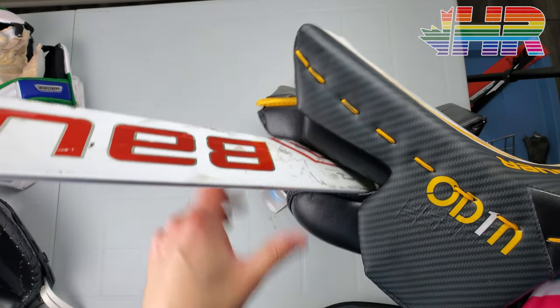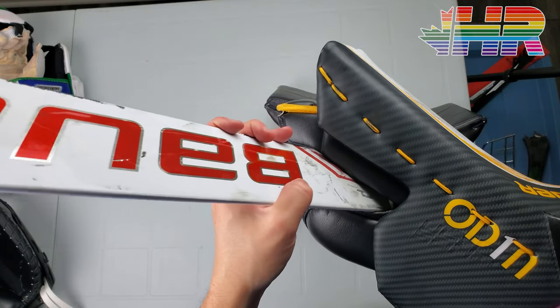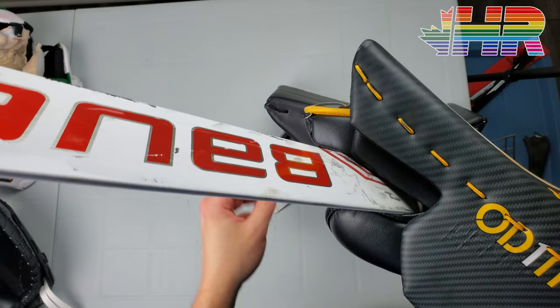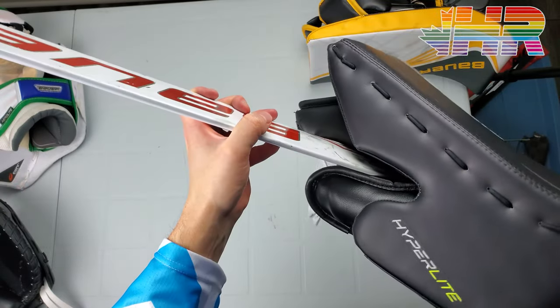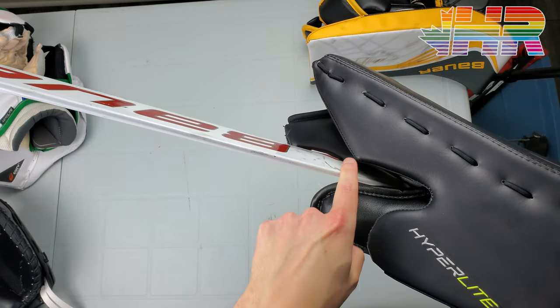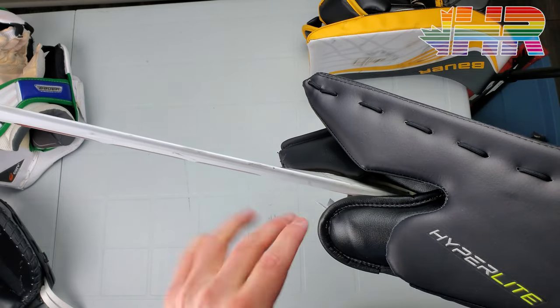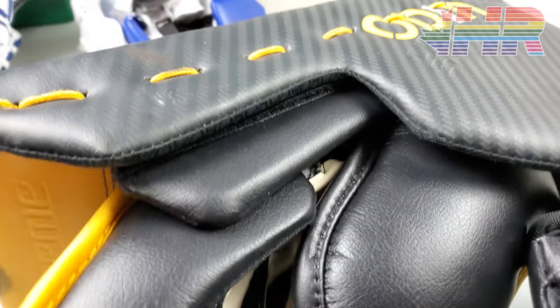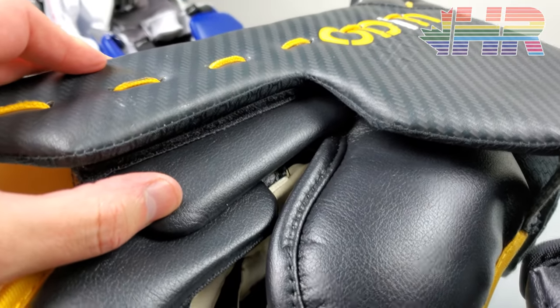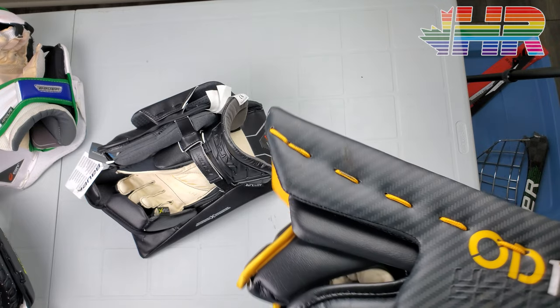The other big difference is the index finger protection. The Ultrasonic, in my opinion, is the better one because it has a piece that stops pucks from going in there — it's velcroable and moves, and it also has pieces underneath. The Hyperlite added a feature the 2X Pro didn't have — you can check my comparison video for that. The Hyperlite doesn't have that same piece out front, but it does have a jut down and an added piece in back that is velcroable and movable, adding a bit more protection. While I think the Ultrasonic version is still better overall, it's still a solid design on the Hyperlite. I never had issues with this glove or any of my gloves, honestly.